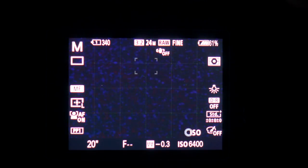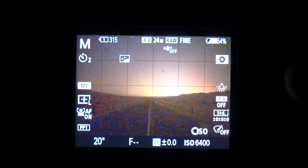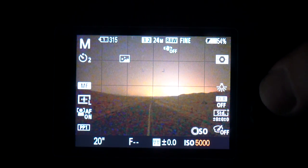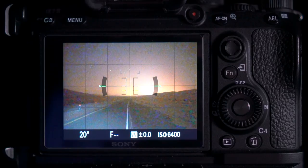With this Bright Monitoring function I wanted to see what it was like in a real-life situation, so the other week I went out to a few different spots. In the Bortle 2 area you can only just about see the horizon — you can't see any details in the foreground, although you can just about see the Milky Way. In the Bortle 5 area everything in the shot is visible and the city just past the horizon is really bright. So if you're shooting in a Bortle 2 or Bortle 1 area with no moonlight, it's still quite tricky composing your shot. If you're shooting in a Bortle 5 to Bortle 3 area, Bright Monitoring will work really well.